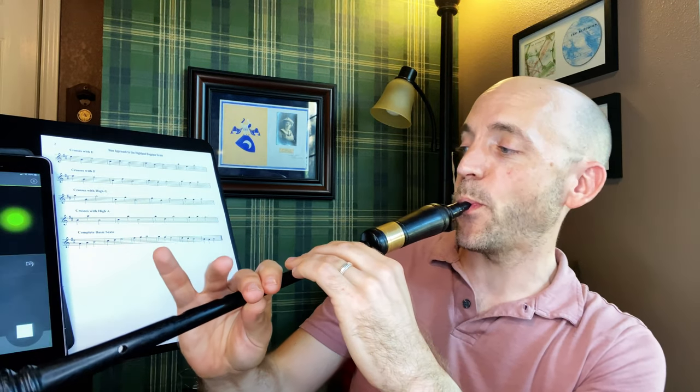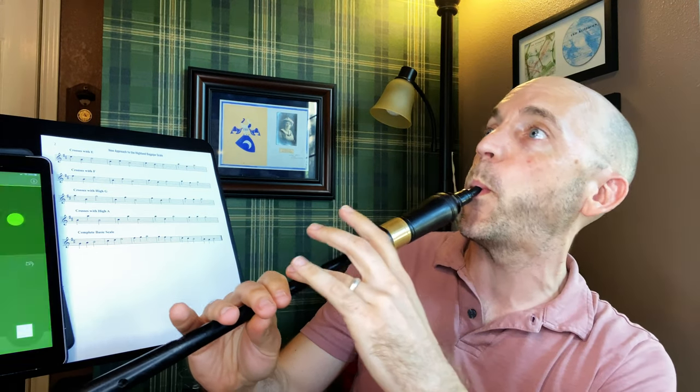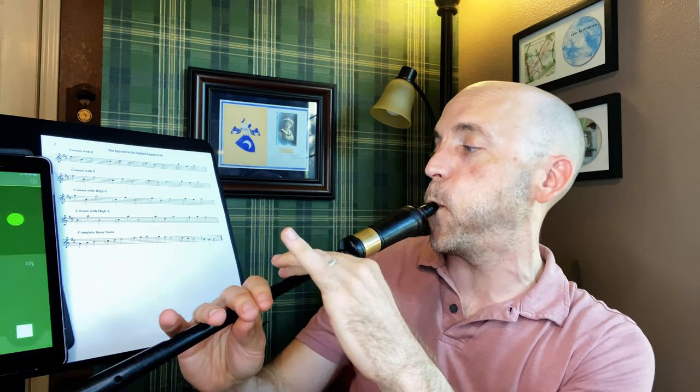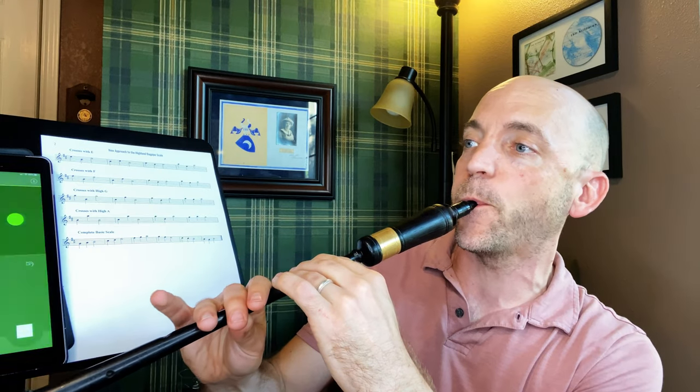So after all of that, we can finally play what people would think is a basic normal scale — the one that you would normally start with, where you just go one note at a time. People want to start here, but I don't think it's the best place to start. This is kind of a reward — you finally get to hear the scale after doing all this other work. So thank you for sticking along so far. Now let's play this basic scale. And there you go.